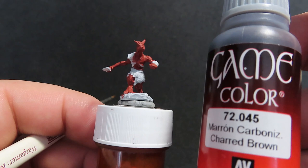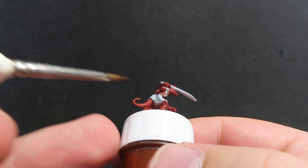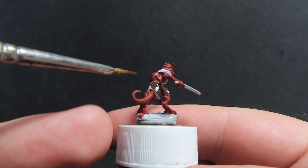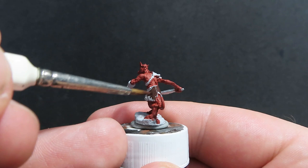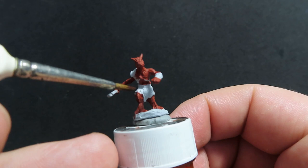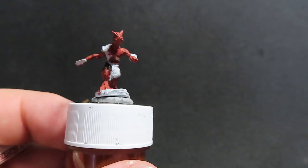Now we're going to come in with some charred brown from Vallejo, using it on the little cloth skirt-dress he has. We want a nice dark charred brown so it has that really dark leather look. Just be really careful not to paint over anywhere we've already painted, coming in with a steady hand. He also has a little fur pelt on the front of his clothing, so just be careful to avoid that as well.